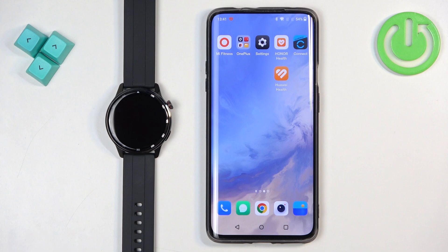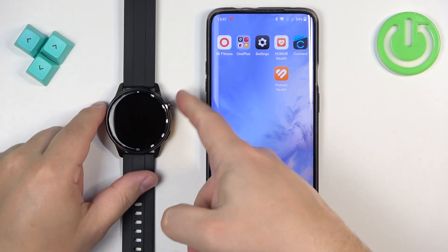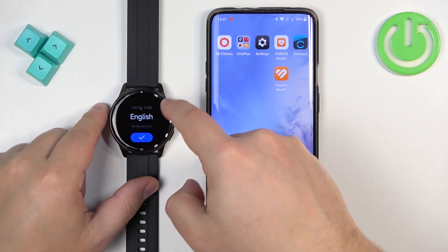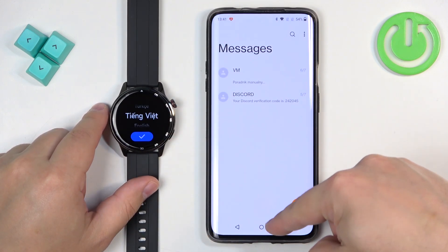First thing you need to do is turn on your watch. You can turn it on by pressing and holding the crown button. After the watch turns on, you will see the list of languages on the screen.